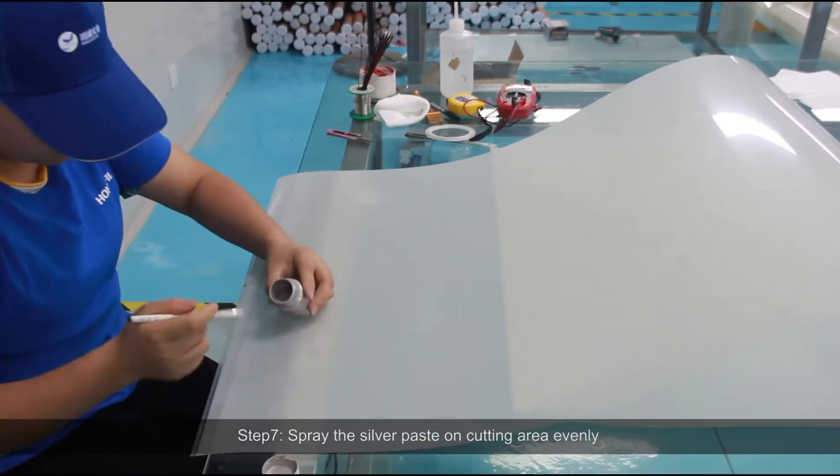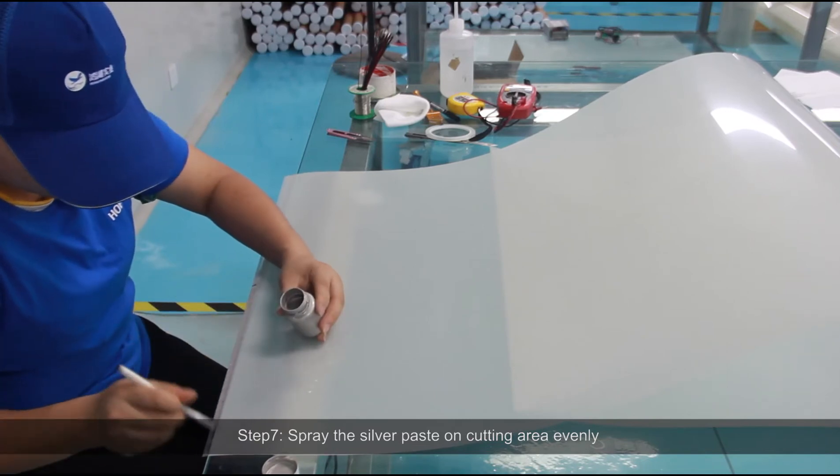Step 7: Spray the silver paste on the cutting area evenly.